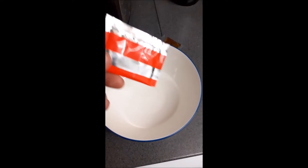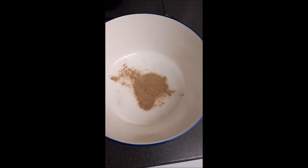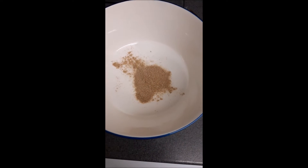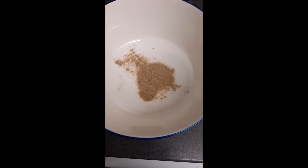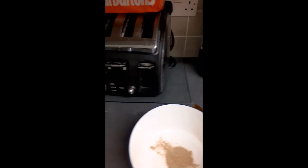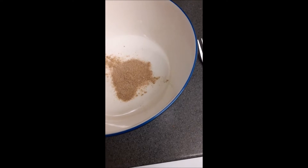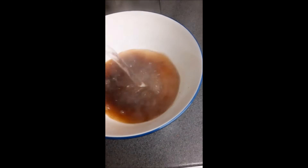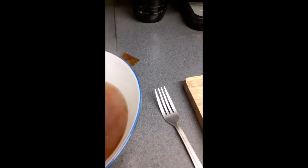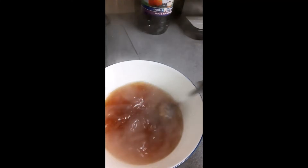I'm going to add the seasoning powder into the bowl first. Just put the seasoning powder in, then add some water. You want to make a kind of powdered soup. Just give that a stir.